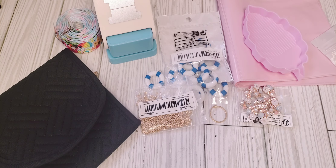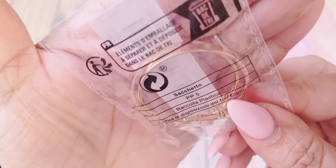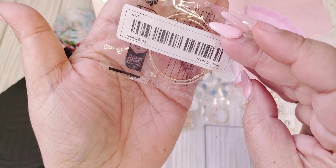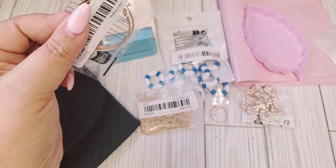And then last but not least, there's just another set of gold hoops. I've never gotten earrings from Temu, so this will be my first time, and hopefully I won't be allergic to them.